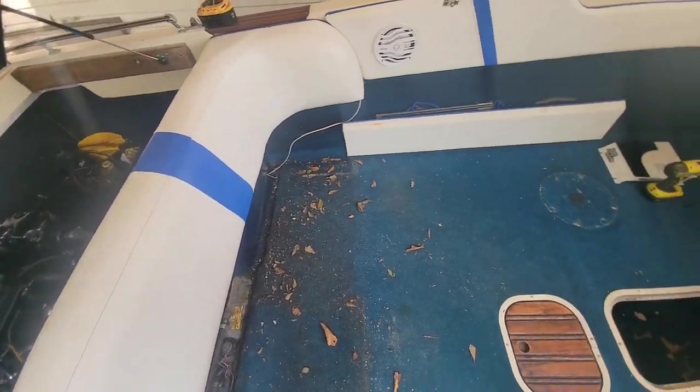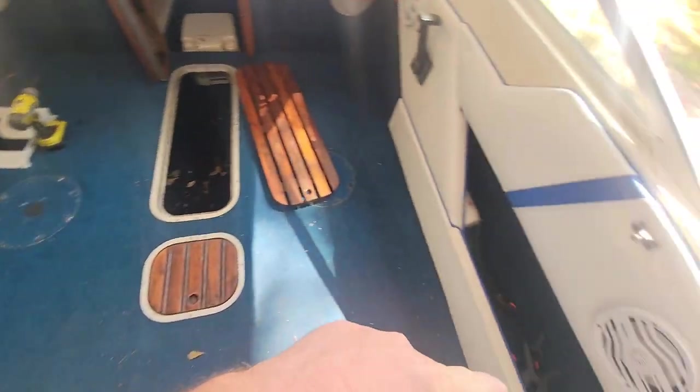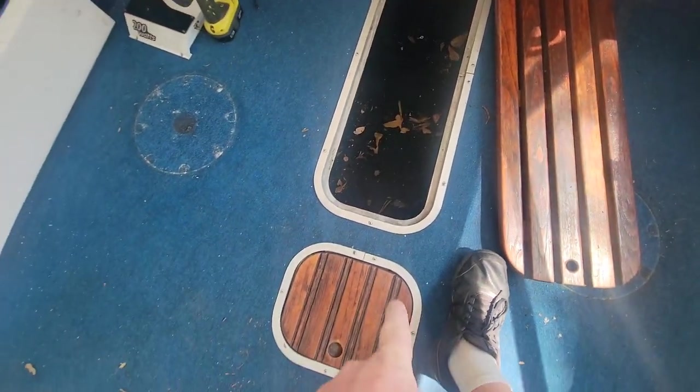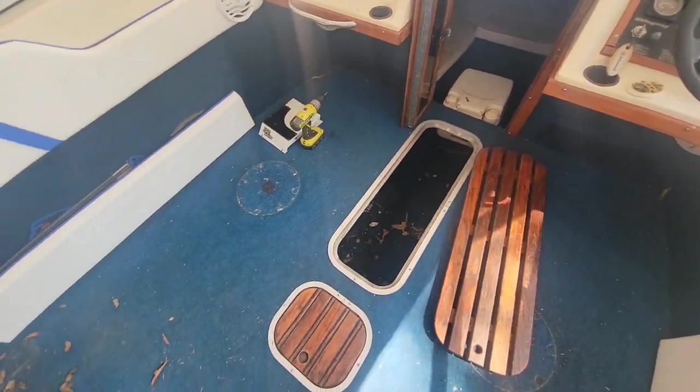I've got the seat base out. Now I'm going to take these two lower panels out. I cleaned all my stuff out of here, and I'm going to take these trim rings off and the cooler. That way I can go ahead and pull my carpet up.